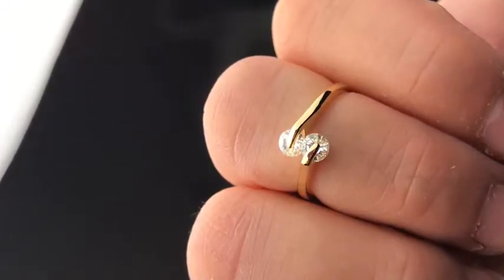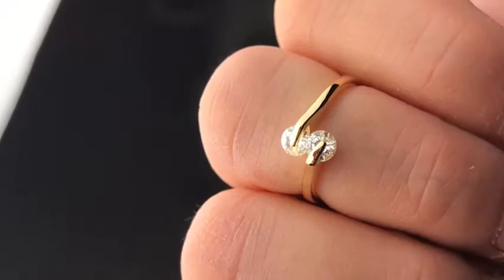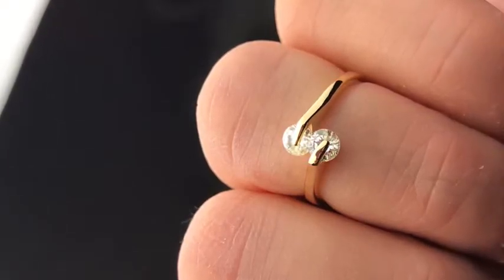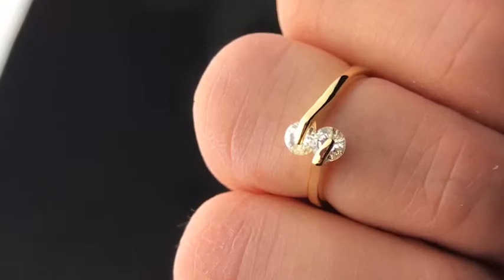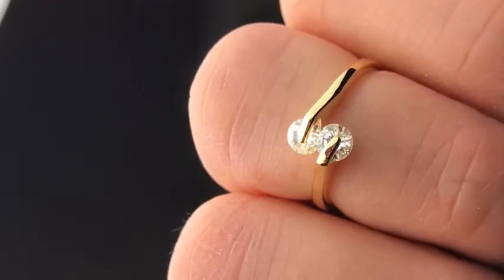Hey everybody, so today I just wanted to review this ring. I got my husband one and then I got me one too. It looks really nice, it showed up really fast, and it's gold and then it's attached to two diamonds.